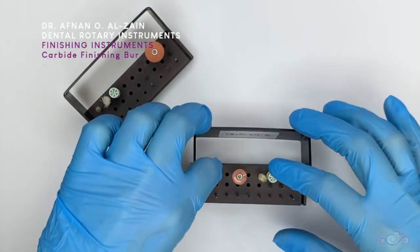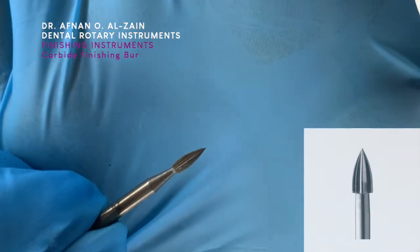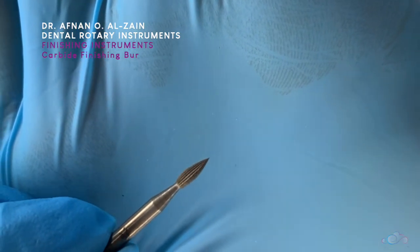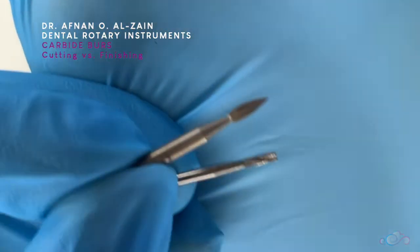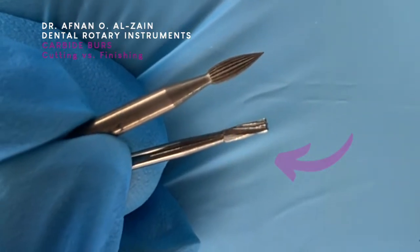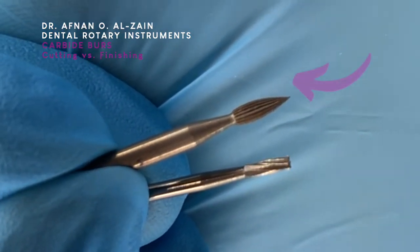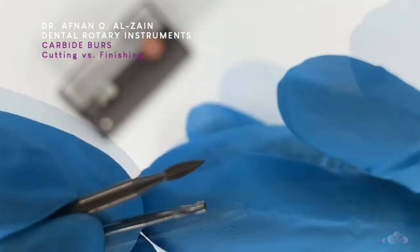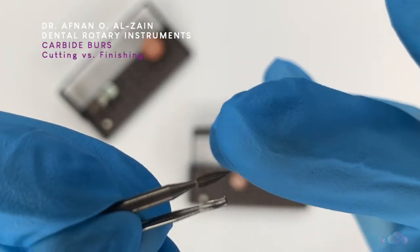Moving on to the carbide finishing burr — we can see that it also has flutes, but there are a lot of them, more than 12 flutes. Comparing the carbide finishing burr with the carbide cutting burr: the cutting burr has more spaces between the flutes, and the finishing burr has less spaces. In cutting, you want to remove tooth structure, so you need space between the flutes to collect it. In finishing, there is less space because you don't want to remove a lot of tooth structure.